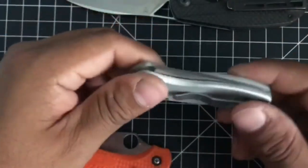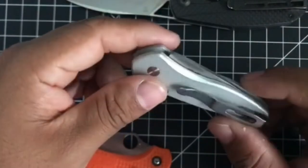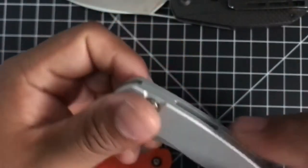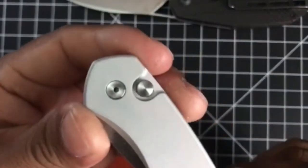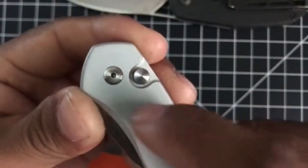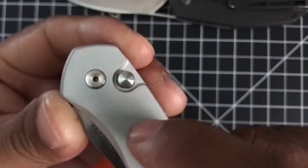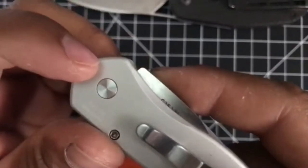The handle is great, clip is great, the blade is great, the blade finish is great. The pivot screw is done beautifully — recessed, finished with a little bit of polish, and you can see the ground finish on it with some nice lines, which is beautiful.